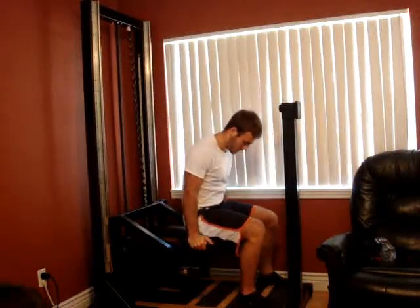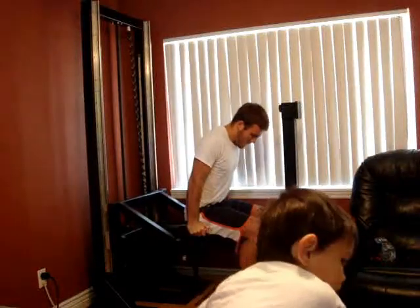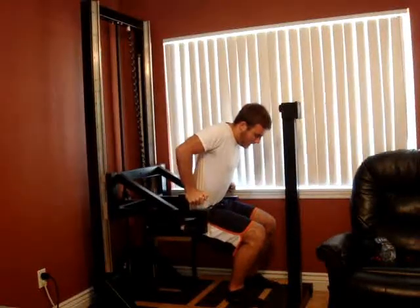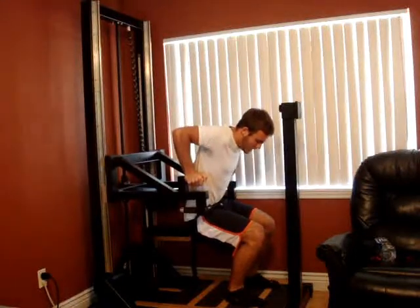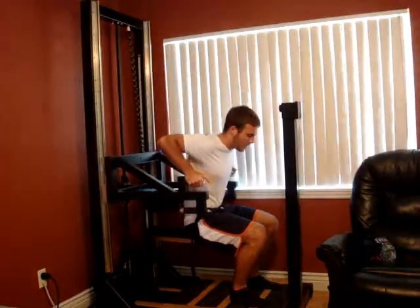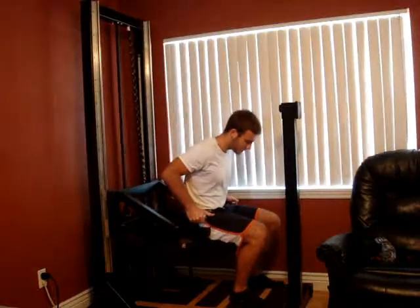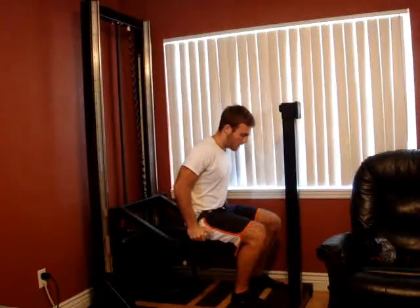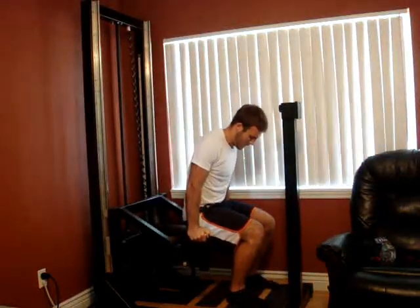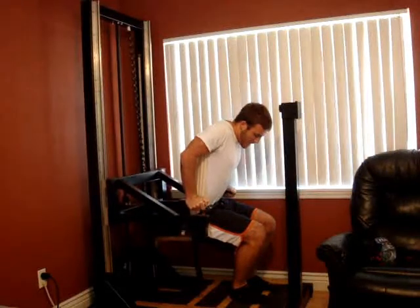Start pressing into it as hard as you can again — chest, shoulders, triceps. And when you're pressing as hard as you can, start it on the way up and just fight it. Then follow it back down. Keep pressing into it. Keep pressing into it. Keep on it.